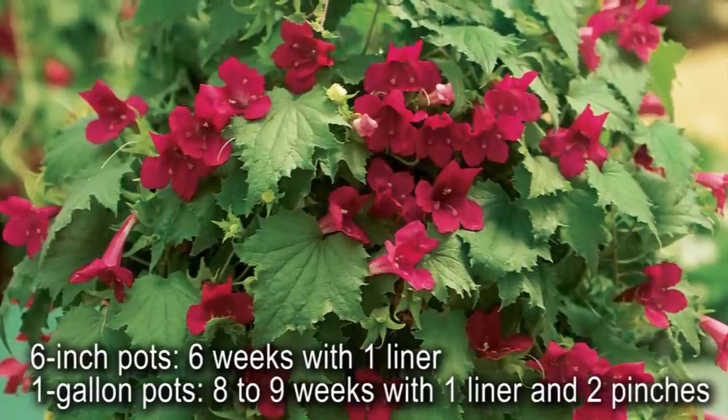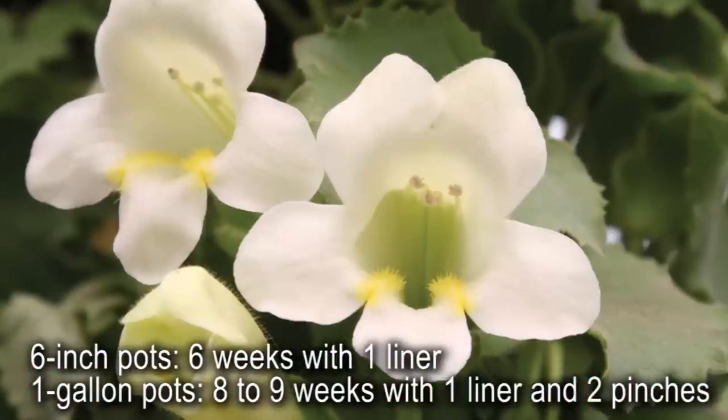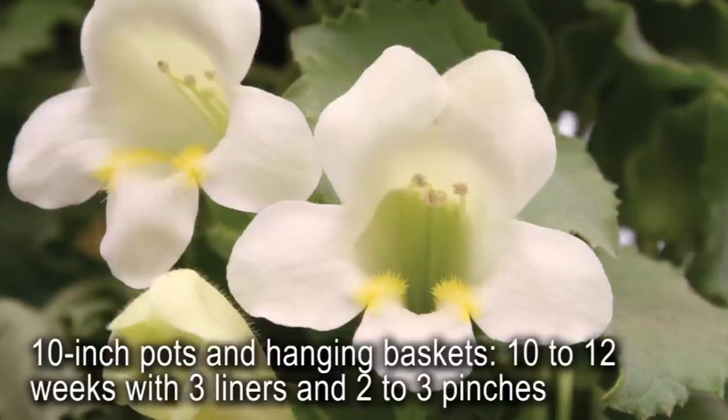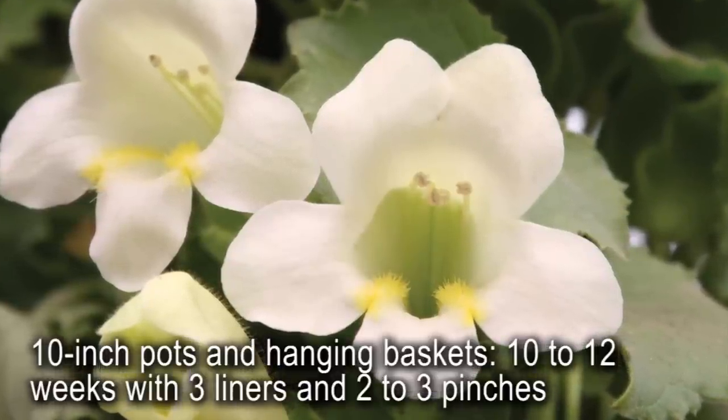For 6 inch pots, crop time will take 6 weeks with 1 liner. 1 gallon pots will take 8 to 9 weeks with 1 liner and 2 pinches. 10 inch pots and hanging baskets will take 10 to 12 weeks with 3 liners and 2 or 3 pinches.